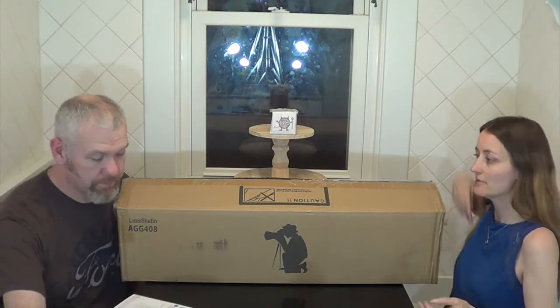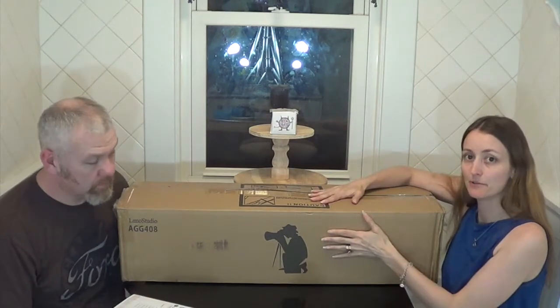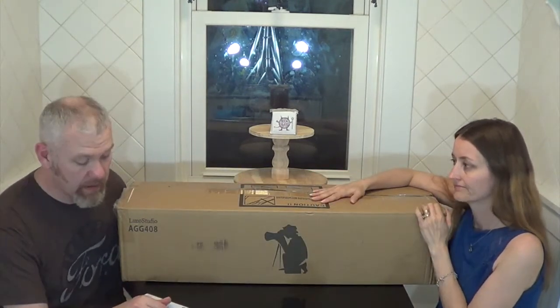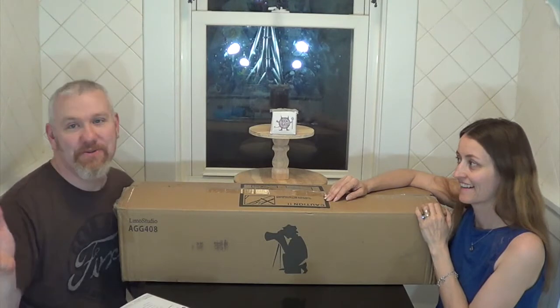Hello Sunternet! Today we are going to do an unboxing of Limo Studio — a lighting kit for photography and for making YouTube videos.